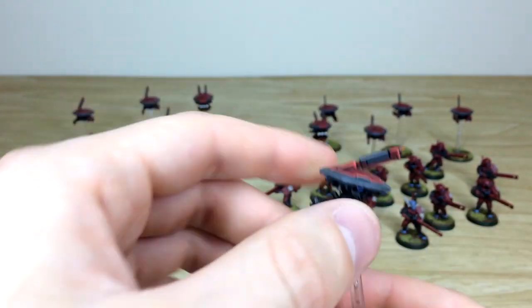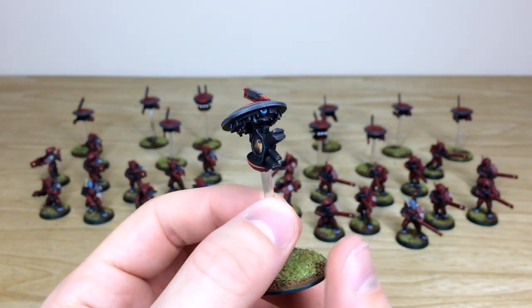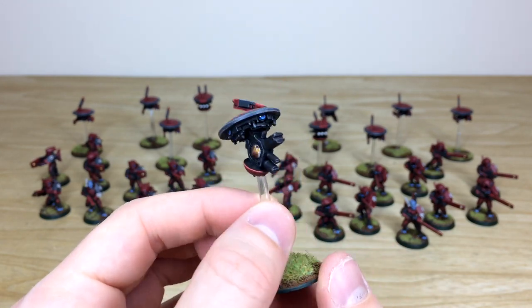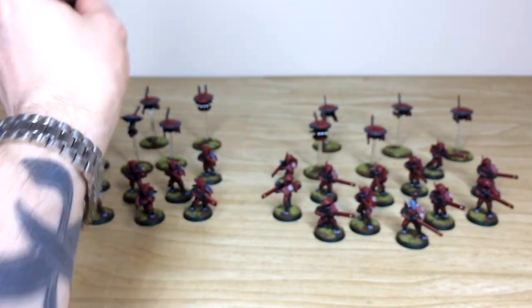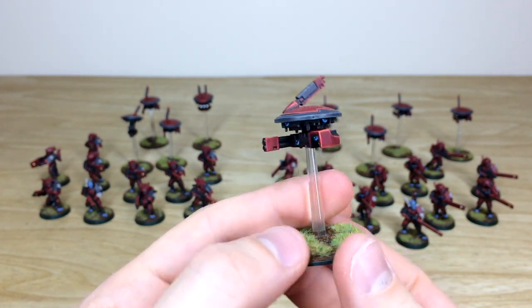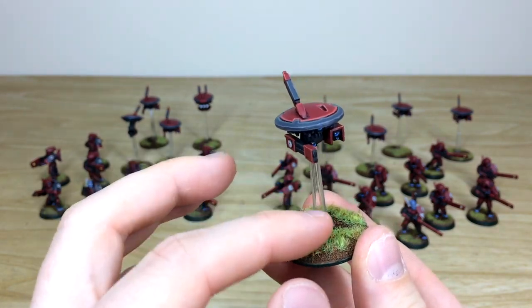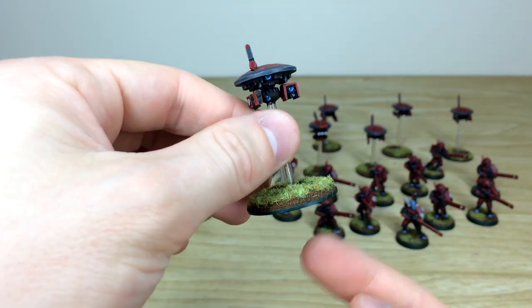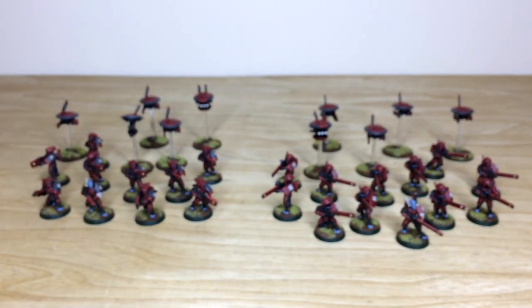Looking at a few more Breachers - a kneeling model here - really cool models. I do like the little differences between the Breachers and the Fire Warriors. Then a few more of the drones in a bit more detail - all that metalwork done with lovely highlighting, all the black, red, and gray fully painted and highlighted, all the lenses done. There's great consistency from model to model, finished in a lovely style with a plains-style basing scheme and dark green rims across the commission.